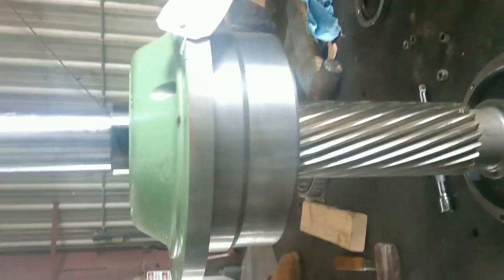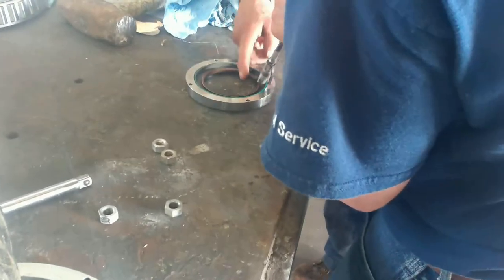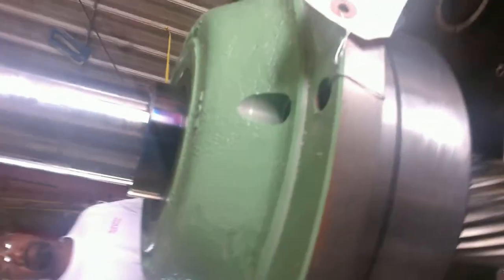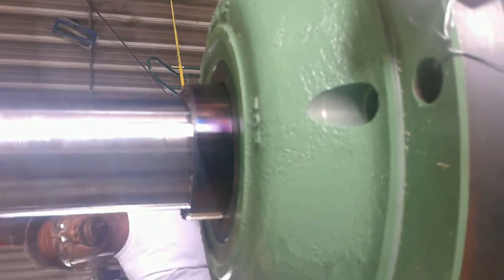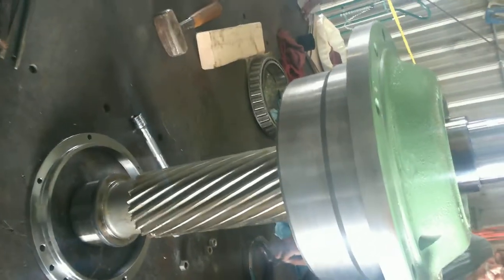Once it gets straight it falls right in there. We're gonna fill this full of grease so we get a good seal, and then that outer lip will go right here. We'll fasten that ring to the bottom side of the housing, and we'll be set with our pinion shaft housing and insert it into the box.